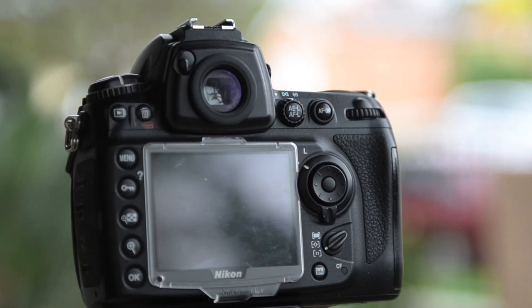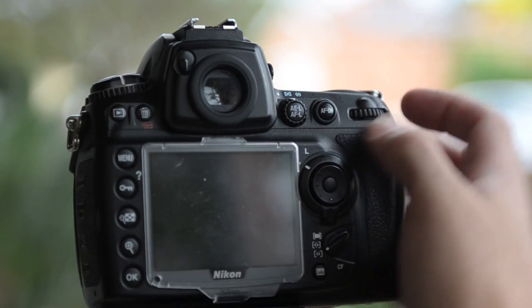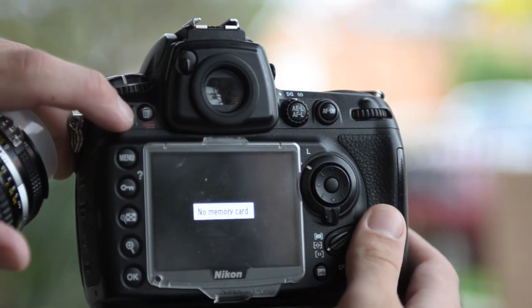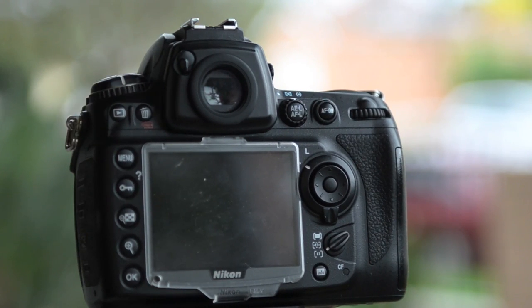So let's set it up and see how exactly it works. Okay, so that's the back of a Nikon D700. Turning it on, it's going to tell us that it doesn't have a lens attached and it doesn't have a memory card — that's not an issue though. So what we're going to do is mount the Nikon 50mm f/1.2 onto the camera and then show you what's happening.